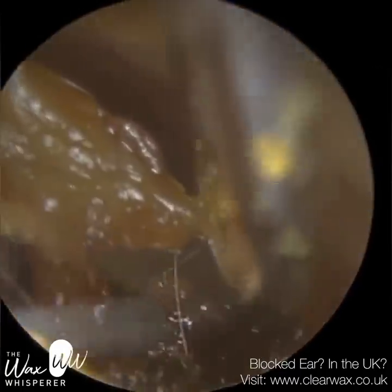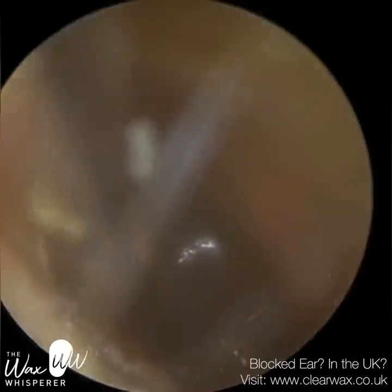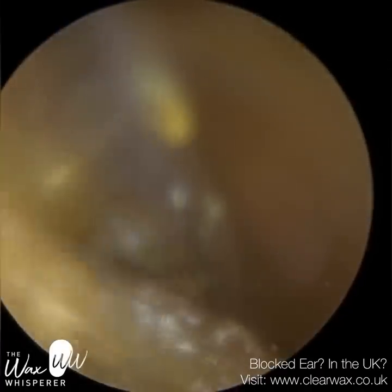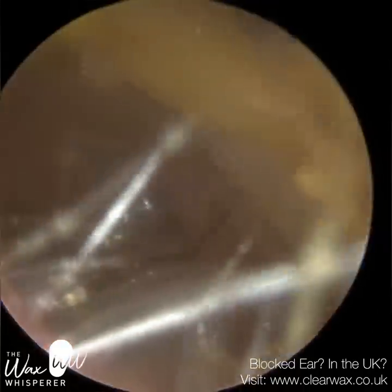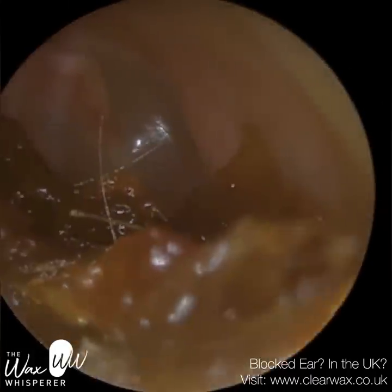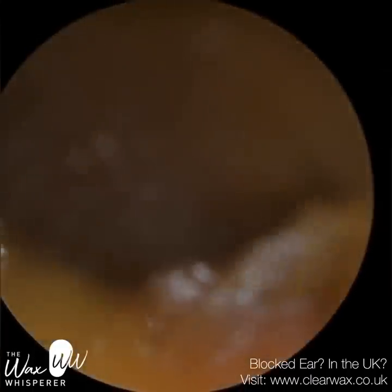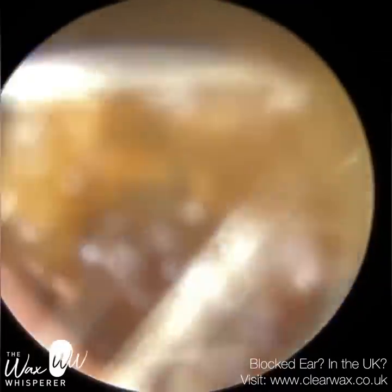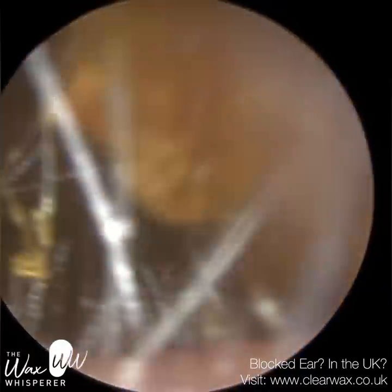For anyone who's new to my channel, I'll just give you a quick overview of ear anatomy and physiology. Our ear canal is approximately 2.6 centimetres in length, and it's best to divide the ear canal into thirds. The outer third is made up of cartilage — it's semi-rigid and malleable. Sitting on the cartilage portion of the ear canal is a thick layer of skin, about a millimetre in thickness.